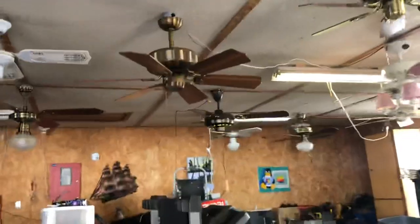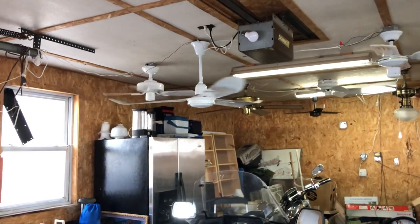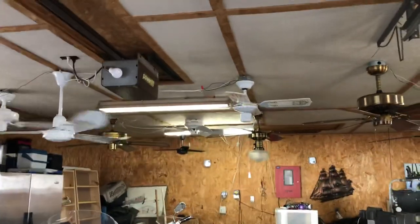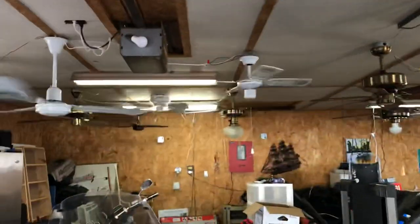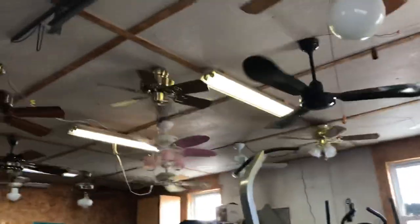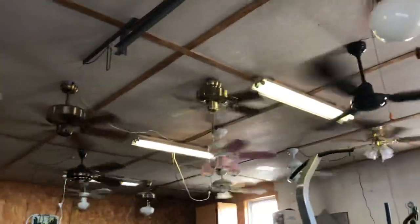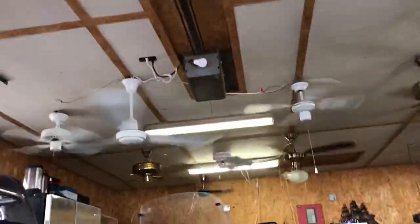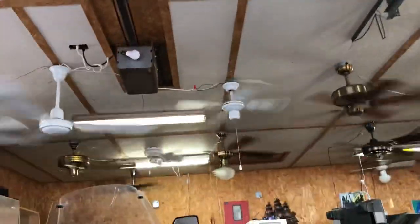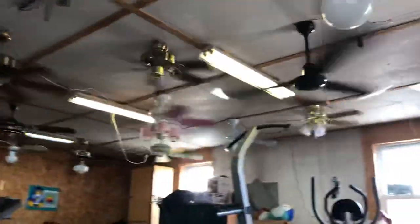And there you have it — my ceiling fan display with all 20 ceiling fans, and a cool circline light I hung the other day. I'll do zero to high: first switch activates only the Air Master and the Bath and Dressing Room. Second switch should activate most of these fans. And then the last switch. And there you have it — my current ceiling fan display, and probably how this will sit for a little while unless I get something more rare or want to replace something. You can hear all the knocking from all the lights. Have a good day and thank you for watching.